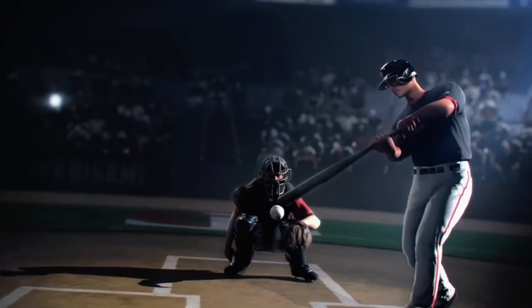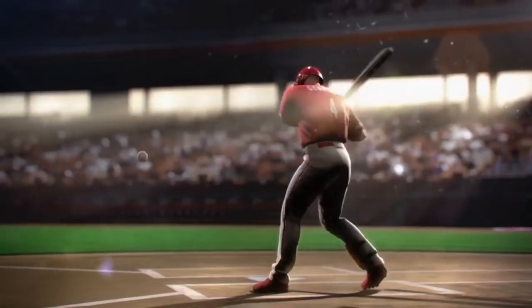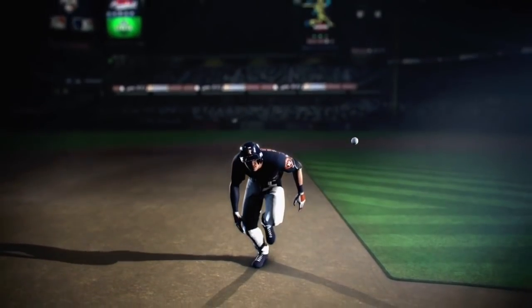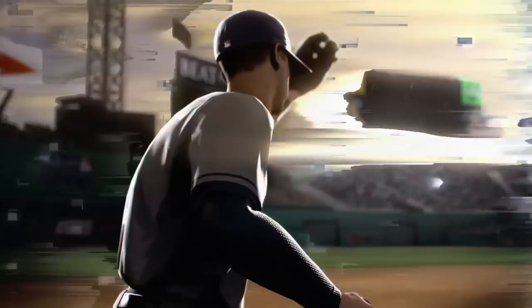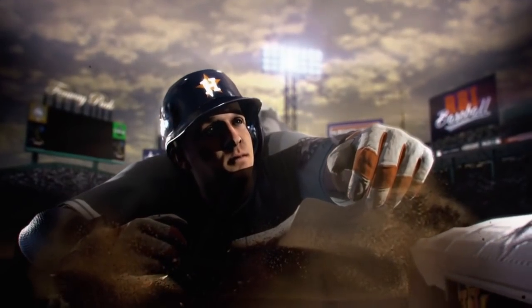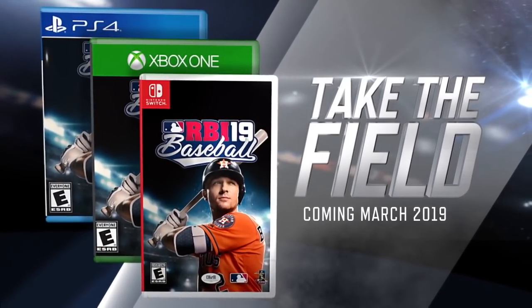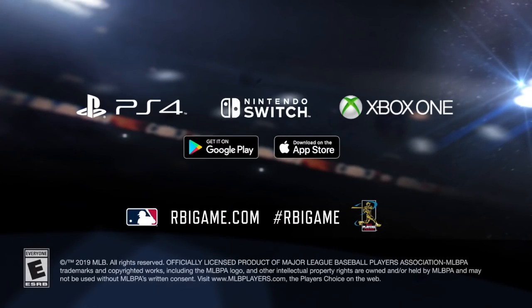Then the bullet point: revamped physics. Re-engineered ball physics bringing realism to every pitch, hit, and play. We'll have to see actual gameplay to see how visible and noticeable that is to the naked eye. I am interested to see some gameplay clips of RBI Baseball 19 to be able to judge some of that revamped physics.